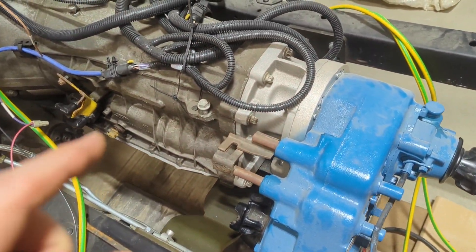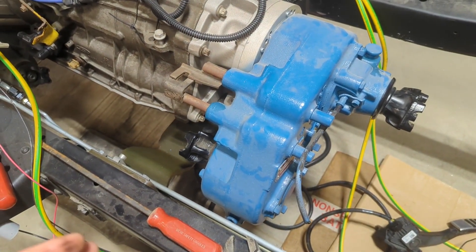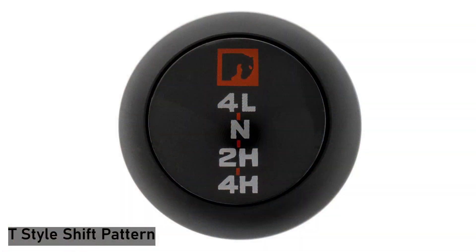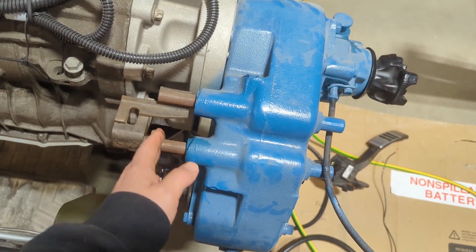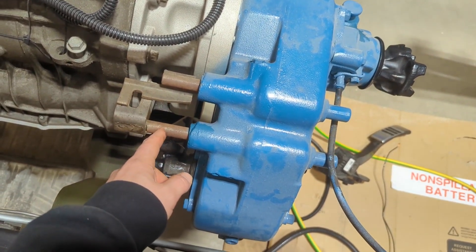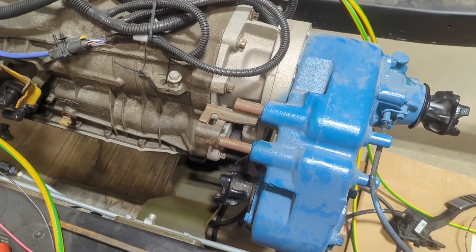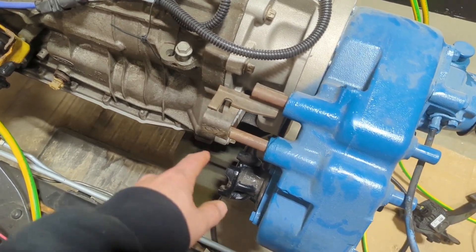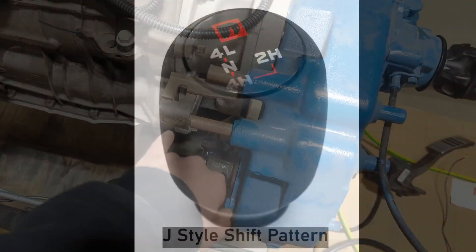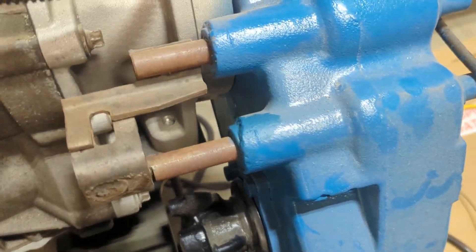On this era of Bronco, there are two versions of the Dana 20. The first version was the T-Shift Dana 20, and it has a shifter arm setup right here — a shift rod setup that has a slot and a hole and it doesn't have these little flags on it. Then starting around 1973 until the end of the early Broncos, they had this J-style shift which would have had these little flags welded on to the side of the shift rods.